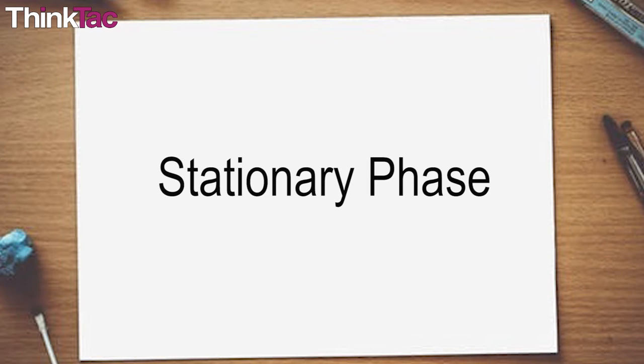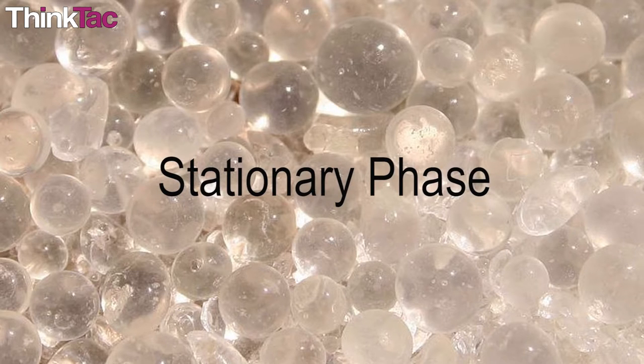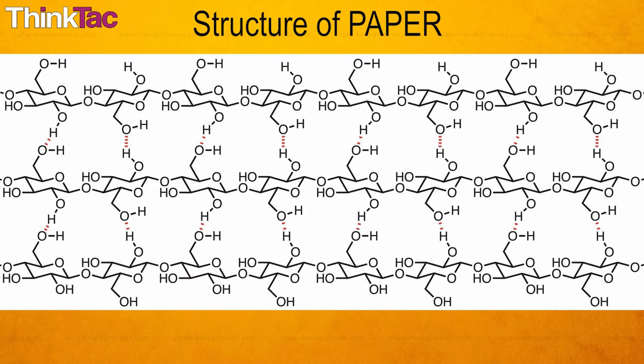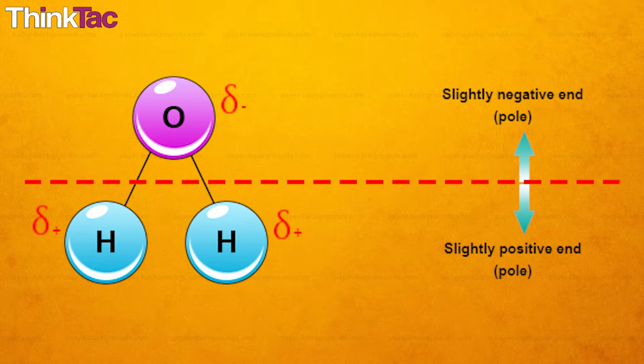In paper chromatography, our stationary phase is paper. But in other forms of chromatography — for example, a common one such as thin layer chromatography — silica gel is used as the stationary phase. As you can see in the picture, at the surface of the gel, silicon is bonded to the OH hydroxyl group instead of oxygen, and because of this, the surface of silica is extremely polar. Paper also has a structure where the surface has hydrogen molecules sticking out, making it polar. One thing to remember is that polar molecules will react with other polar molecules, and the level of attraction will vary based on what the molecules are made of.